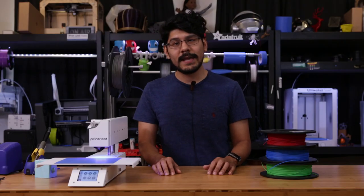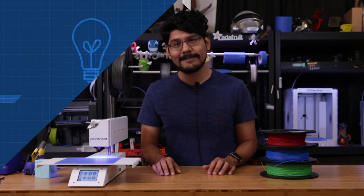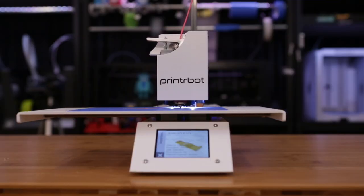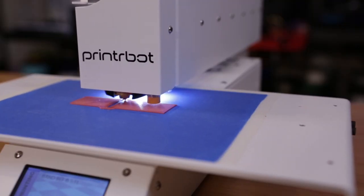Thank you guys so much for watching, and don't forget to subscribe to the Adafruit channel for new project videos every week. I'll see you next time. Bye!